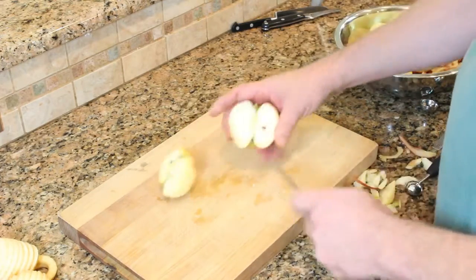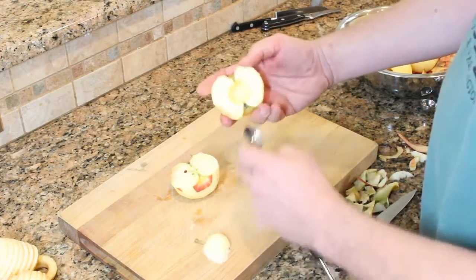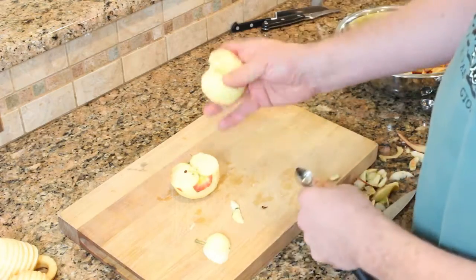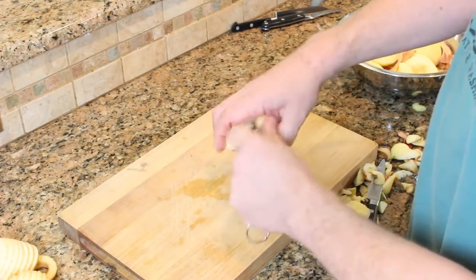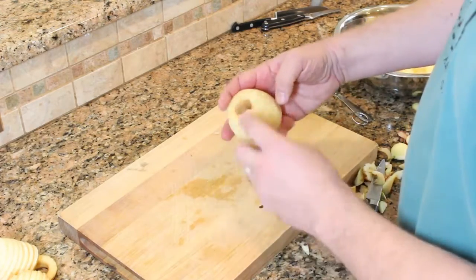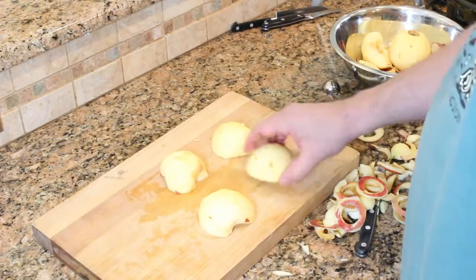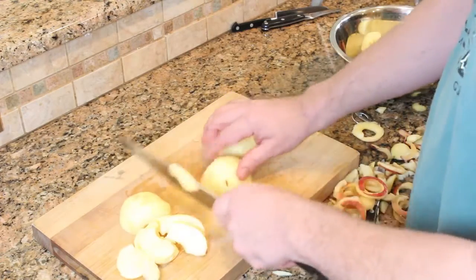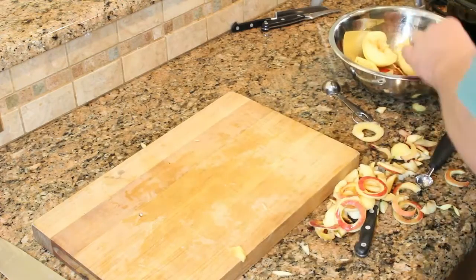The final step in our apple prep is to get the core out and the rest of the peel off. You might want to use a melon baller — a super handy tool — to remove the core and the remaining peel. Another option is a simple teaspoon if you don't have a melon baller; the edge isn't as sharp but it still gets the job done. For the apples cut on the apple peeler, just take off that end part, chop, and they're ready to go in the crock pot. Once cored, slice the apples into smaller bits so they cook more evenly, and everything goes into the crock pot.